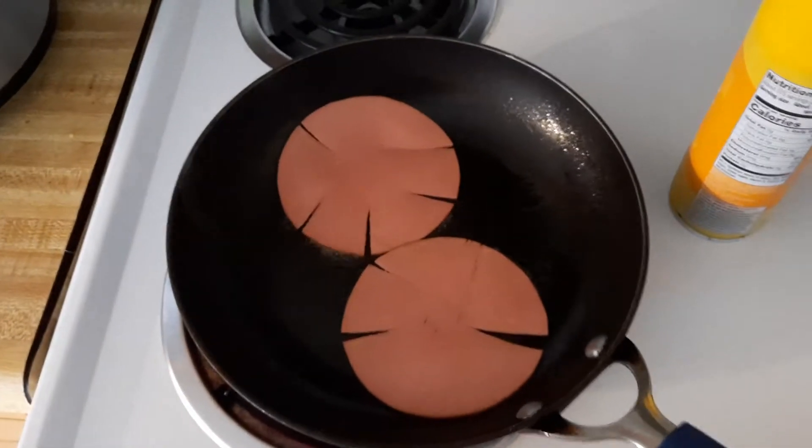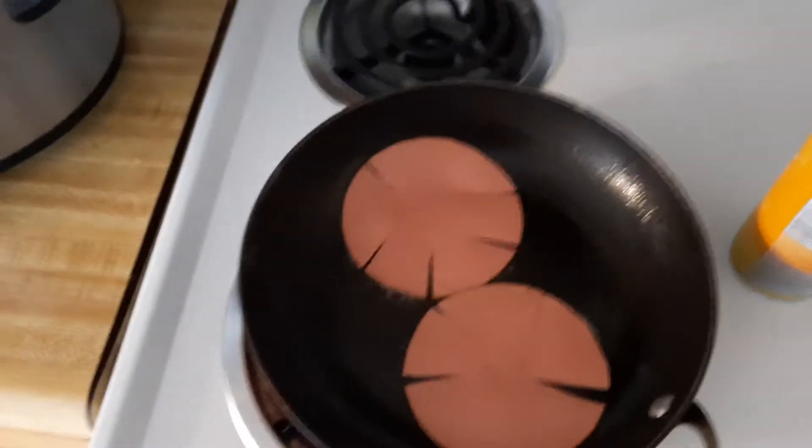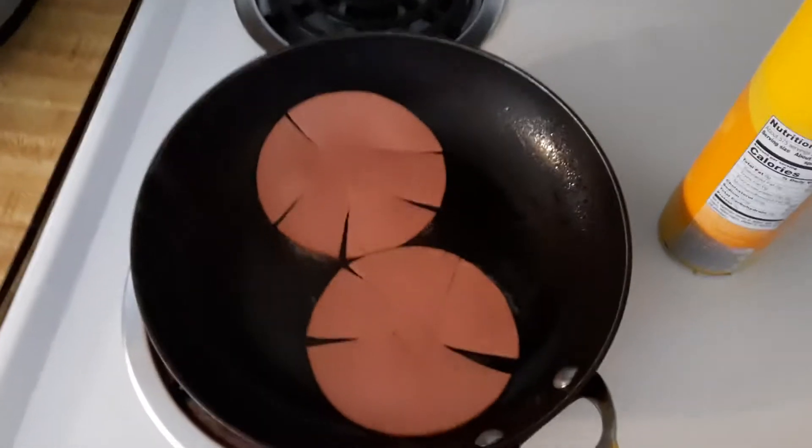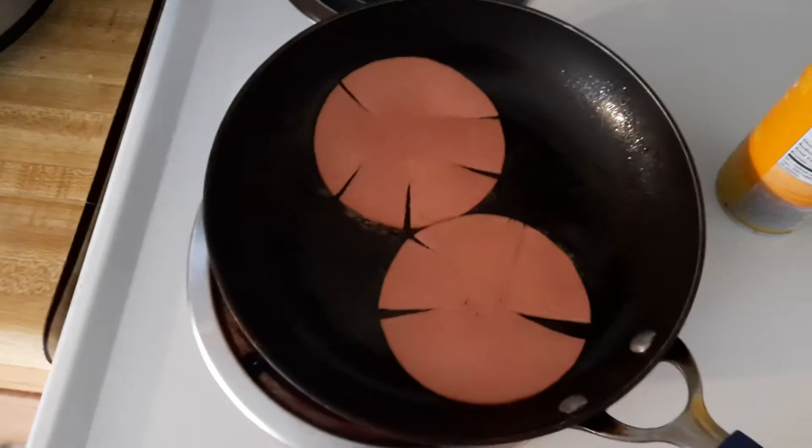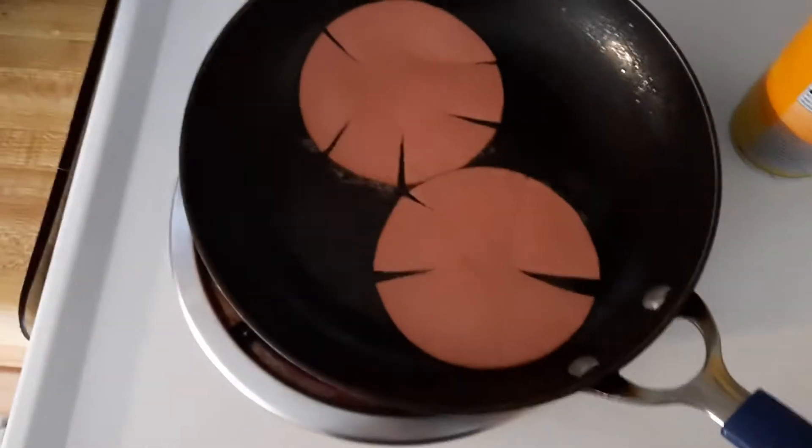Mark's Reviews and Rants here. Today we're gonna have a simple old-fashioned bologna egg and cheese sammy. We'll have two of them.